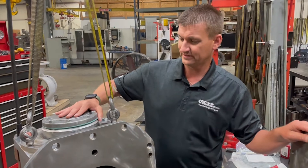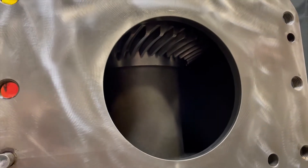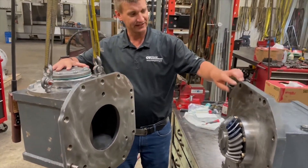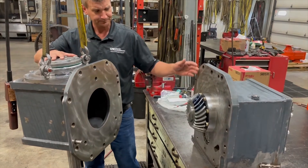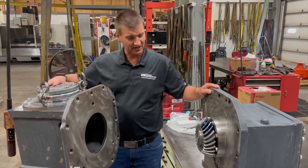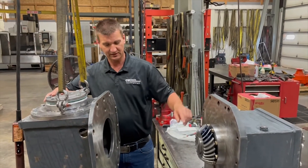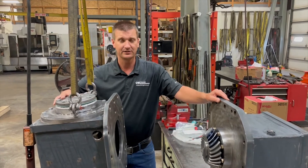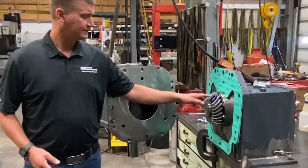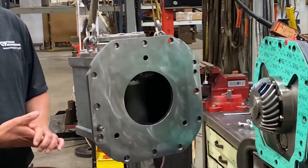We've assembled the output shaft and set the axial bearing clearance. We now have to set the correct mounting distance, which is done by adding or subtracting shims between the two housings. Once that's complete, we're then going to set the backlash, which will be done through an inspection hole on the side. Once that's complete, since we have the bluing on here, we'll then do the patterning and make sure we've got good gear mesh. We set the correct mounting distance and backlash, put bluing on the gear to check the patterning to ensure proper gear mesh. Everything looks good — we'll now put it back together and send it out for paint.